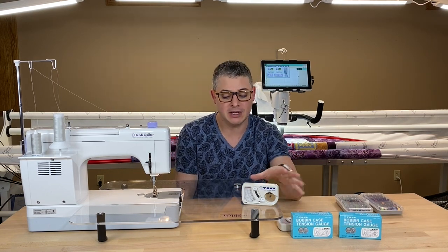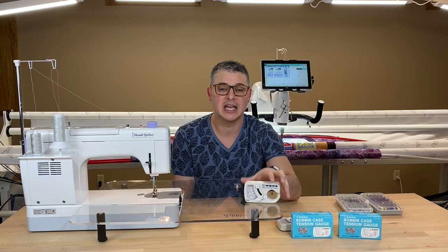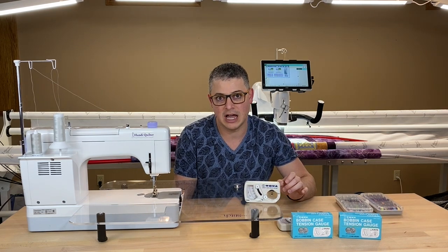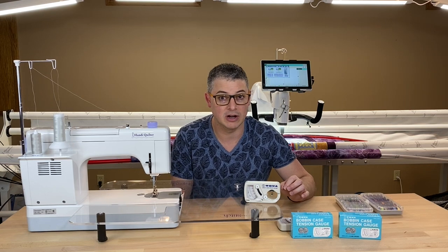For those of you who don't know, the TOA Gauge is this nice little contraption that helps you set your bobbin tension in some of your sewing machines and in your longarm machines.